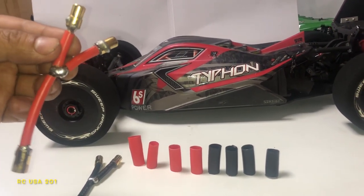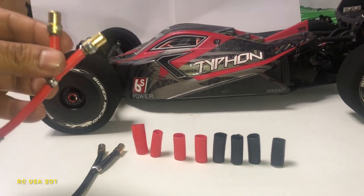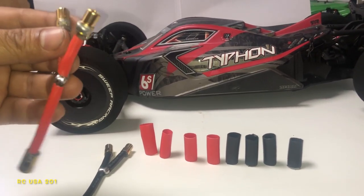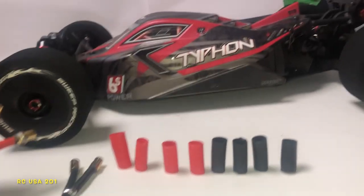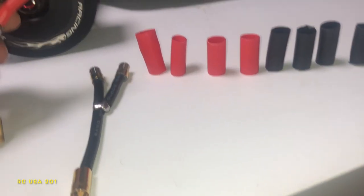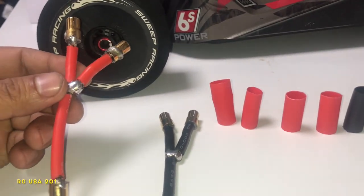Welcome to my channel. In today's video we're gonna talk about these connectors. What we got is on my Typhon — these connectors here are for parallel connections on batteries.